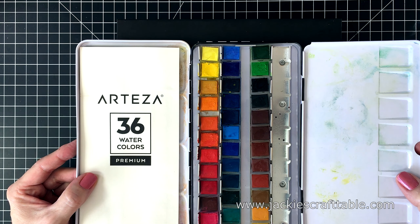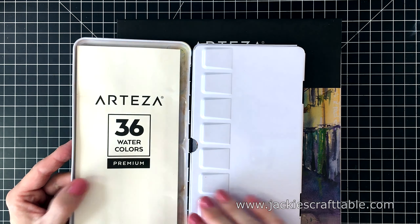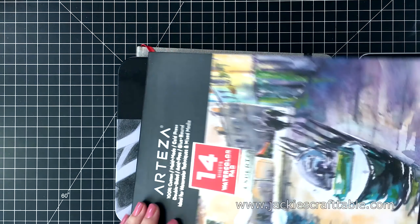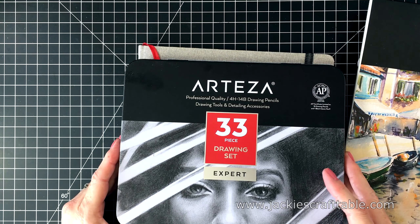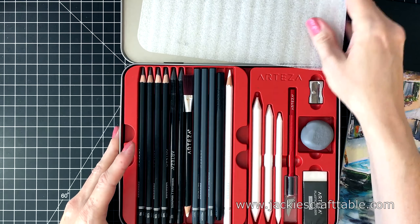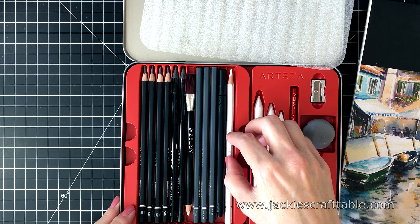To create my card today, I'm going to be using Arteza's half pan set of 36 watercolors. There's a really nice selection of colors in this set. They're bright and vibrant colors. When I watercolor, I really love to use 100% cotton paper. This pad is bound on one edge and it is 140 pounds, so it's a nice heavy duty weight. To draw out my images, I'm using their 33-piece drawing set. I love this set because it comes with a wide range of hard and soft pencils. You also get lots of different erasers and a pencil sharpener. It's just a very well thought out set.